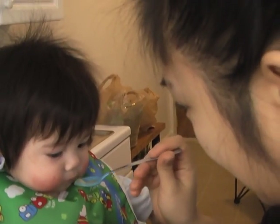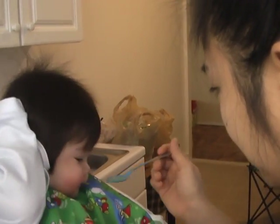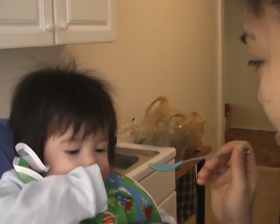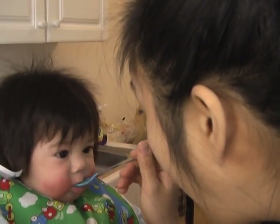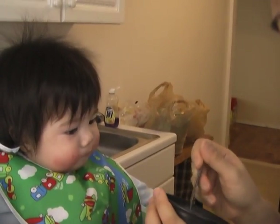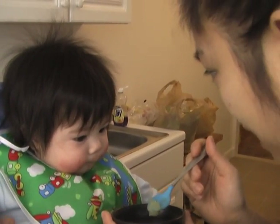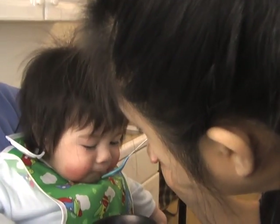Try a little bit. Yummy! Open. Ah! What's that? Yum! Applesauce! Yummy! Want a little more? That's too much. Yummy! I think he likes it!